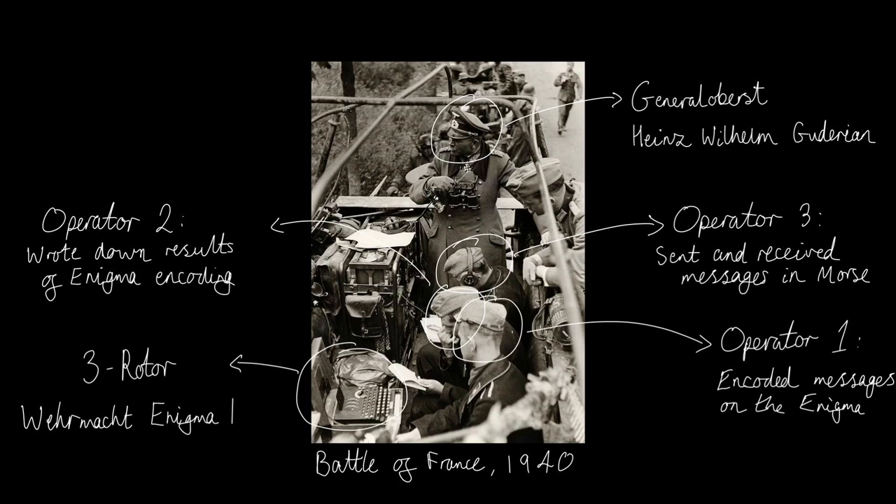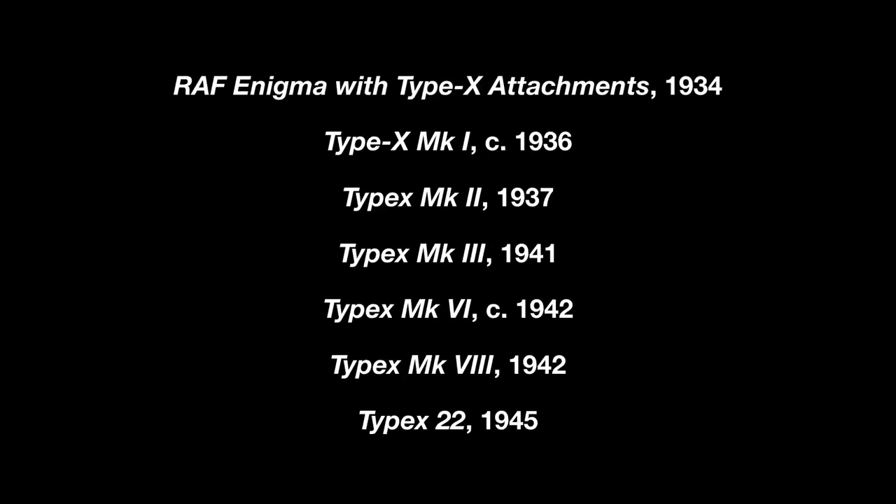Furthermore, while Enigma messages needed to be written, enciphered, and manually transmitted by Morse, Type-X messages were typed, enciphered, and transmitted all in one step. It was these inconveniences that caused German operators to start cutting corners and fall into lazy operating habits. Regarding the Type-X, seven separate iterations were developed during the years to 1945, each making minor security and portability improvements, with an estimated 12,000 Type-X machines having been built by the end of the war.